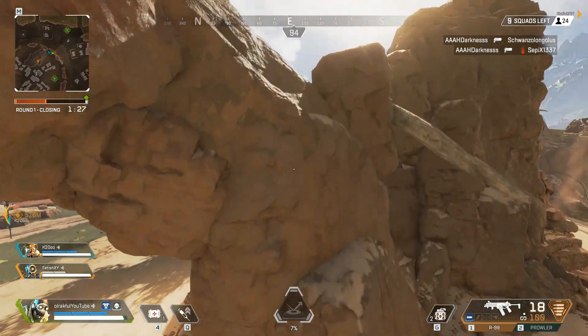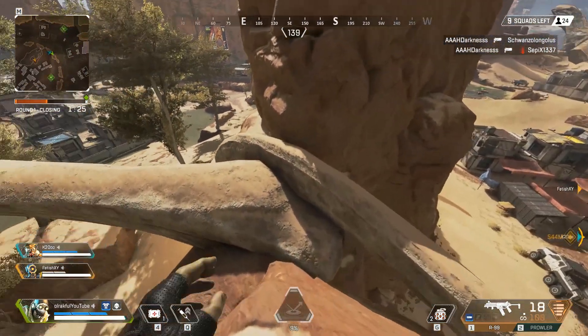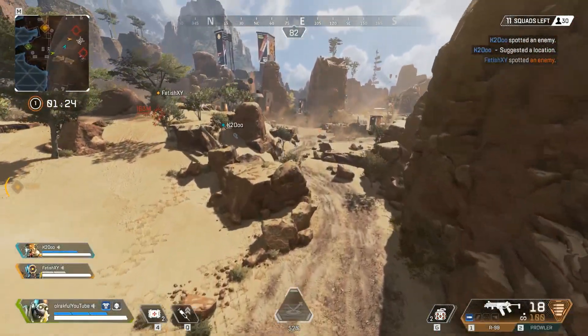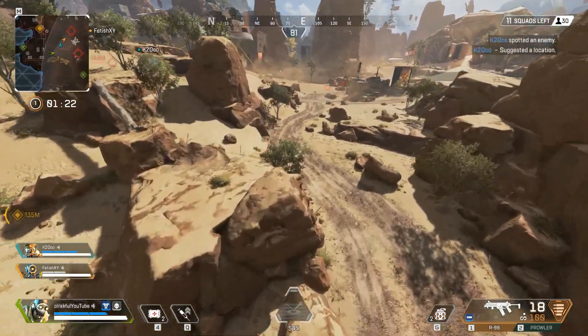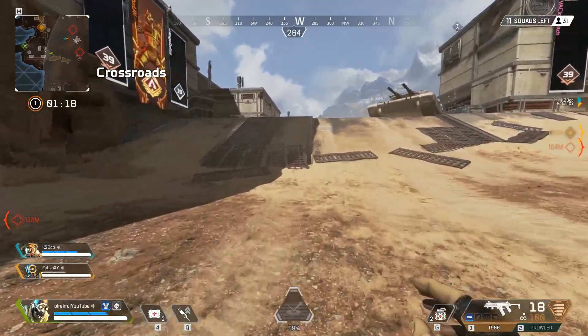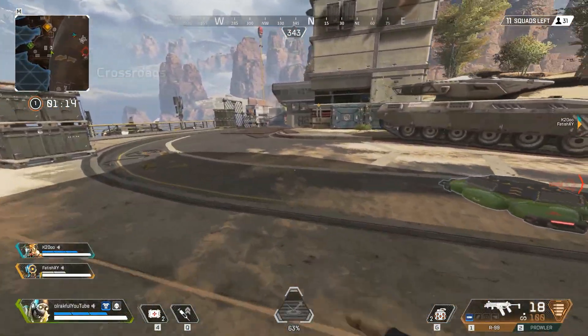In order to do so, you need to press space whilst you're on the jump pad. Basically you just have to run into it and then jump. But other than jumping higher, you can also jump further away, which I will show you right now — as you can see, I jumped a little bit further.